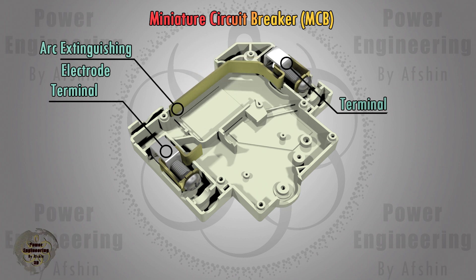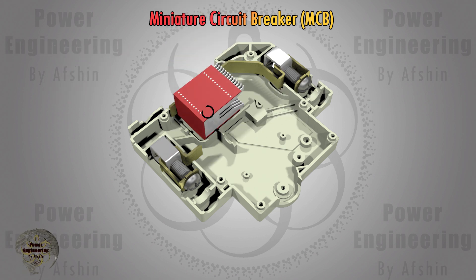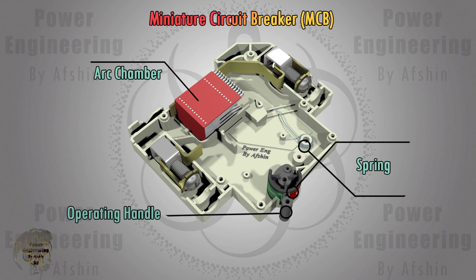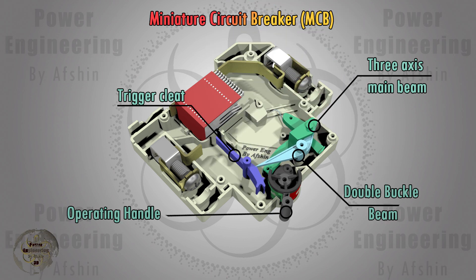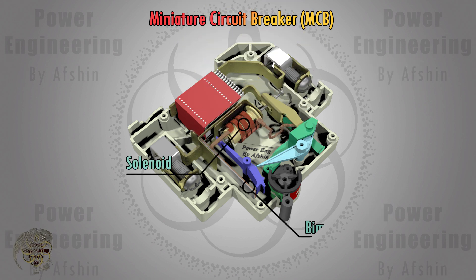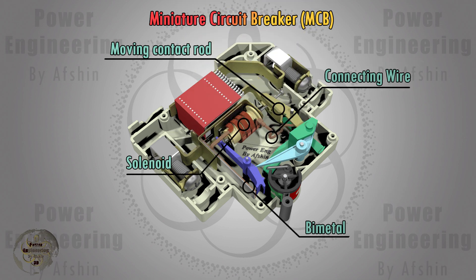Components include terminals, static contacts, arc extinguishing electrodes, arc chamber, springs, operating handle, three-axis main beam, trigger cleat, connecting wire, moving contact rod, solenoid, and bimetal.